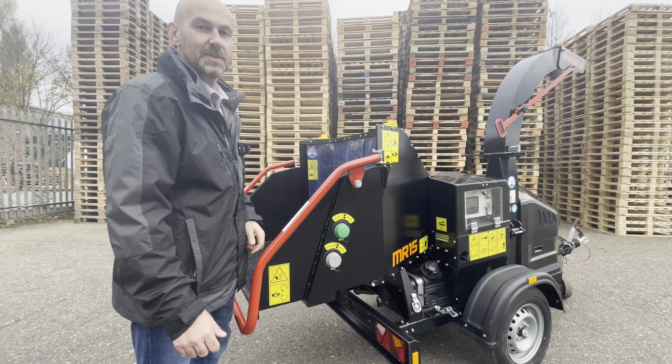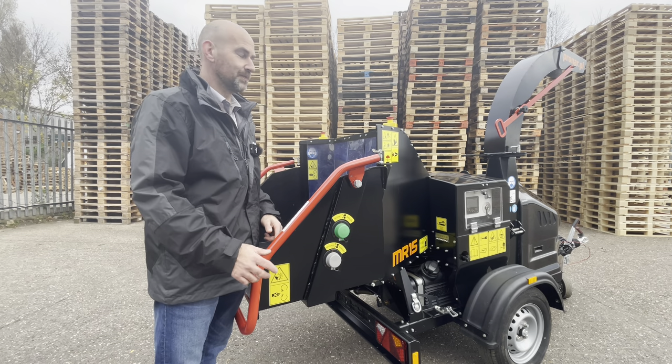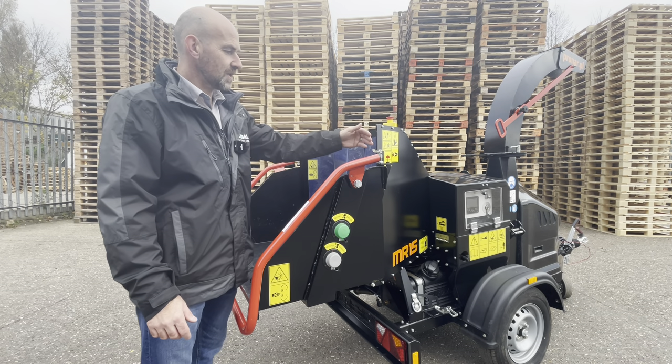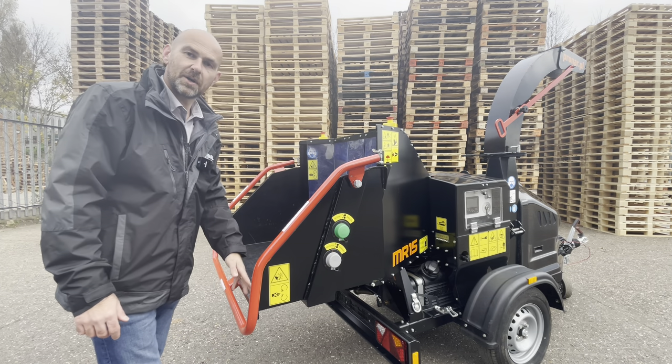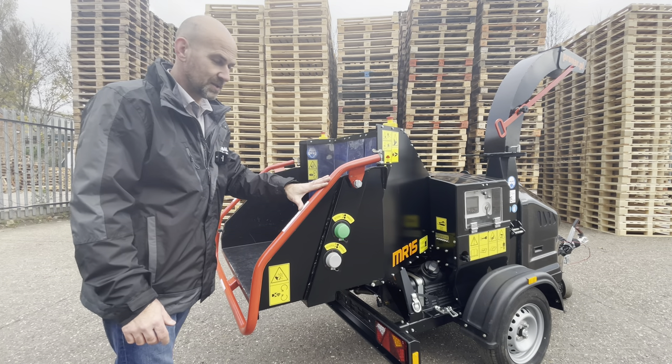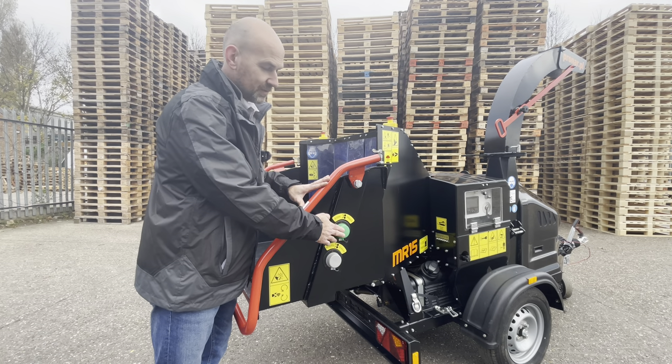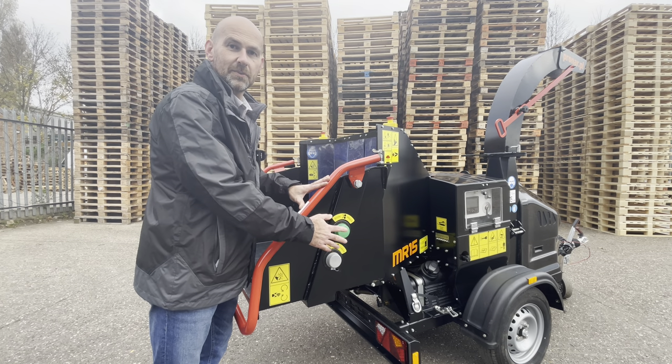The MR15 is fitted with the latest style safety system. On the top of the hopper we've got the two emergency stop buttons. Down the side and across the bottom of the hopper we've got the safety bar system, and on the side here we have two mechanical waterproof and shockproof switches which control the feed wheels.